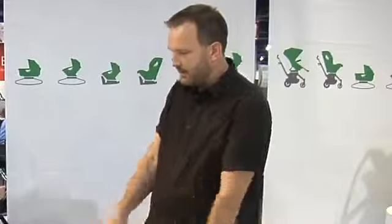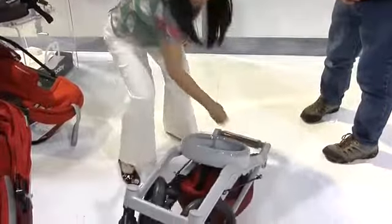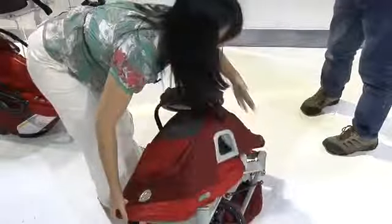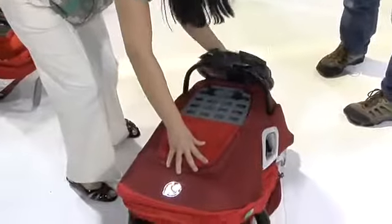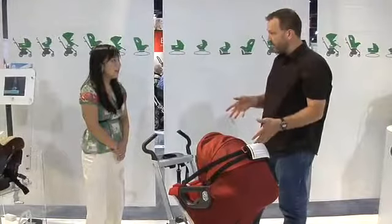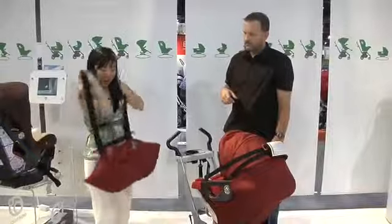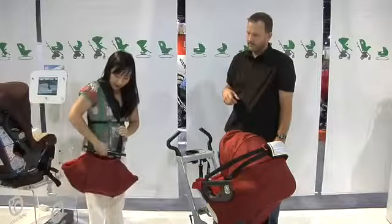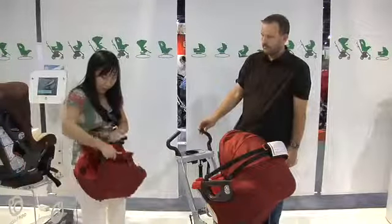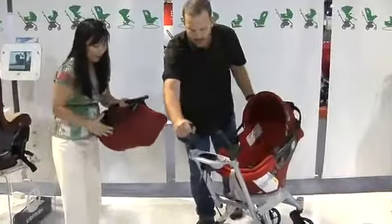The stroller packs up all nice and neatly — it's super compact. They even have a mini here today packed in the back trunk. For storage, there's a very unique removable cargo pod — you can just pull it right out and put it over your arm. It has a one-handed open, so you can open it with wipes, bottle holders, and another wipe compartment. You can close it right up and it just slides right back in.